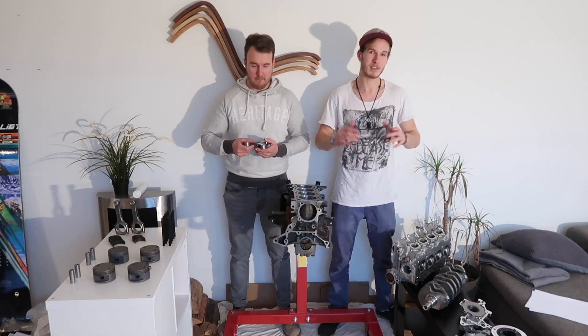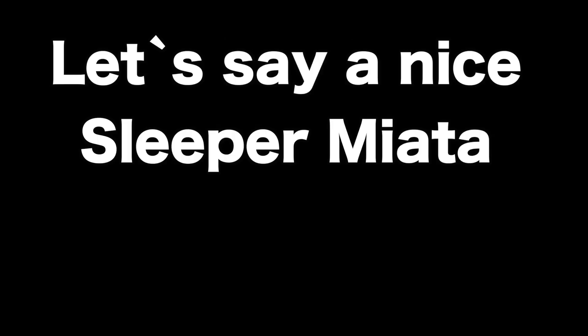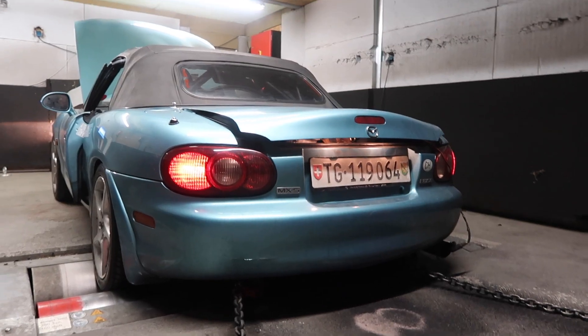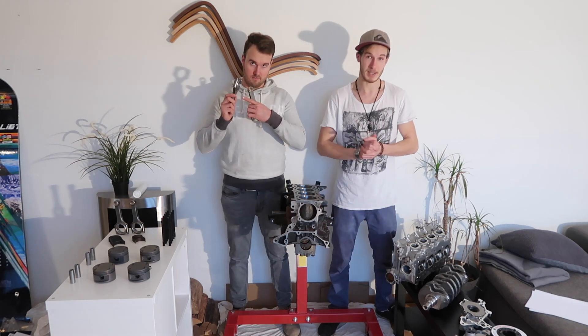As you've seen, our Miata makes 277 horsepower, which is plenty, but we want more. The first step of achieving that is forging this engine, but for that you'll have to wait for the next episode.